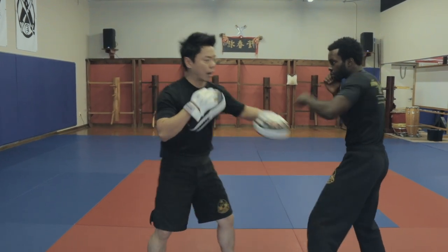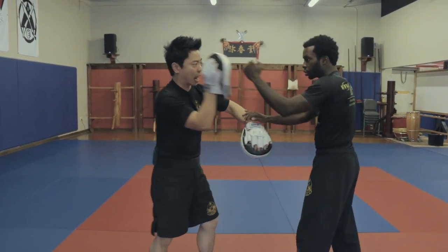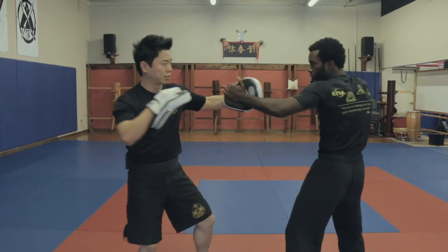The third set: if I raise that fronthand barrier to defend again, he then traps and lops out — guacui, boom, one, two, three.